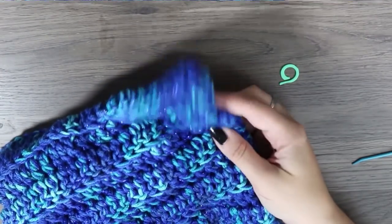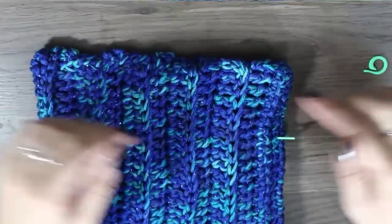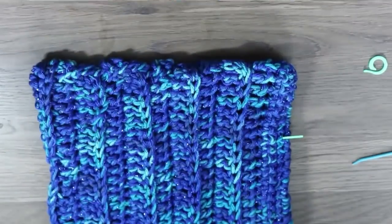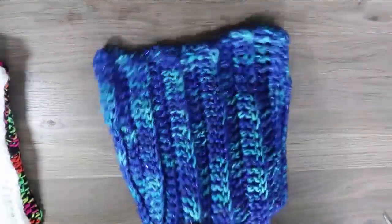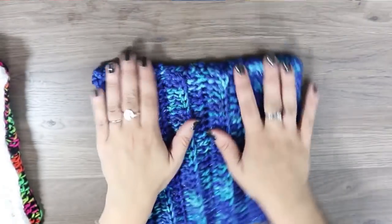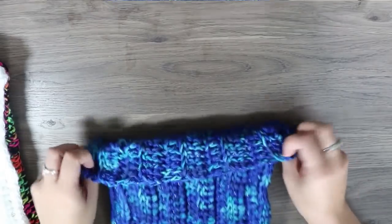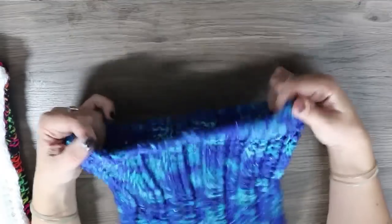Now you have one ear that is completely stitched down. Go ahead and do the same with the other side. Now that you have your ears all stitched into place, once you put it on your head it will look like you have cat ears. Depending upon your length, it may be long enough to roll up the brim, or if you want you can even wear it at the same length but a little bit slouchy.